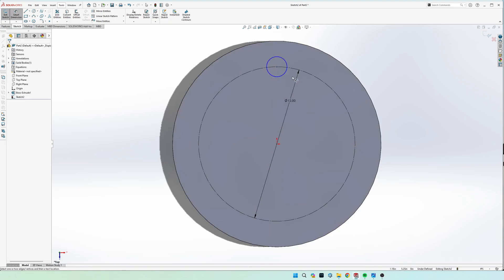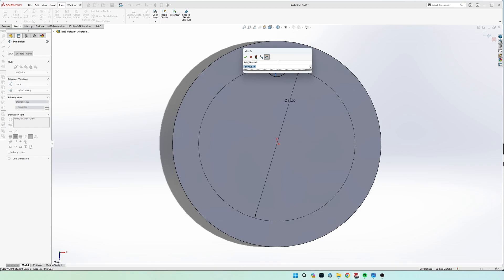Go ahead and draw the circle and dimension it to two inches.